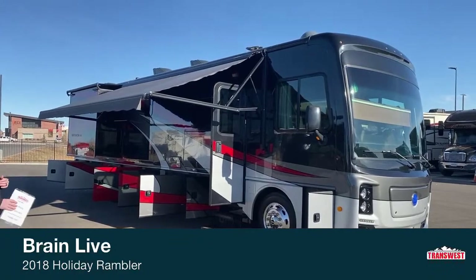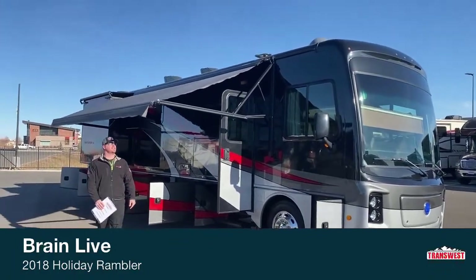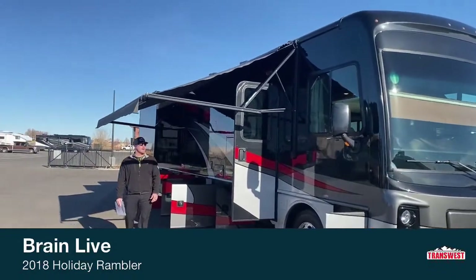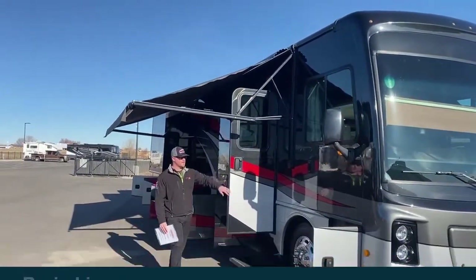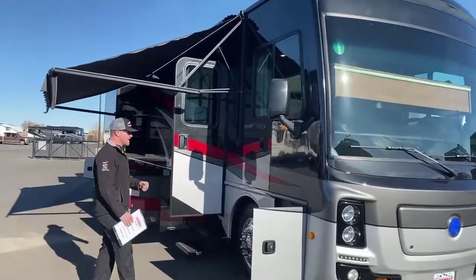Just a couple of things to notice right when you are looking at this motorhome: 17-foot Dometic awning, hangs down there nice and low, gets the sun out of your eyes. You got full body paint, no stickers, no decals — the paint is going to hold up a lot longer and stay nicer over time.